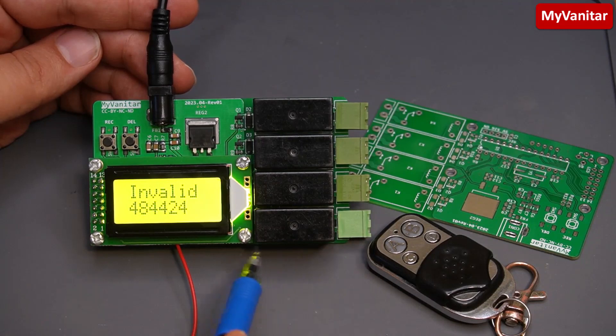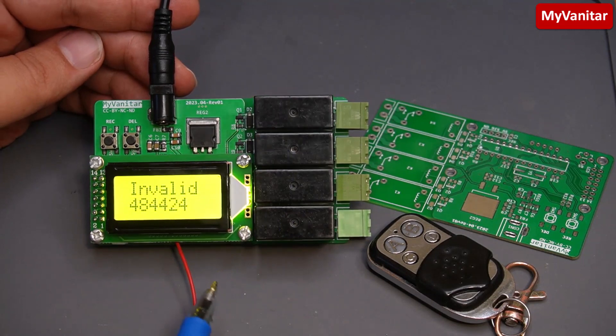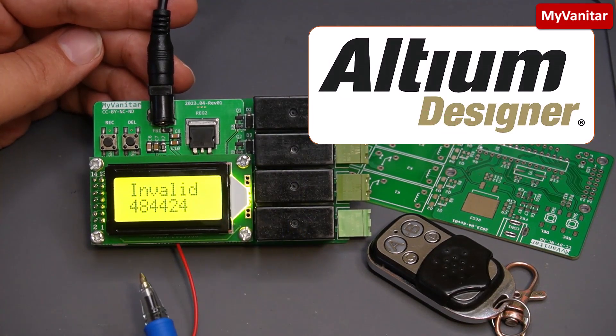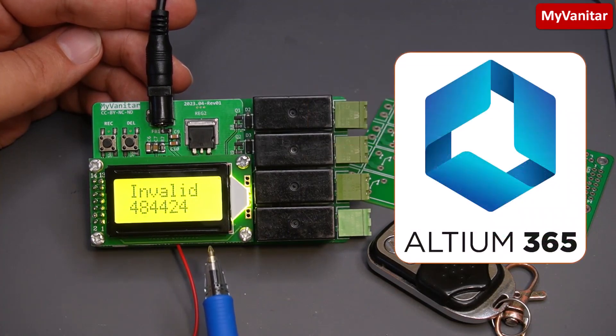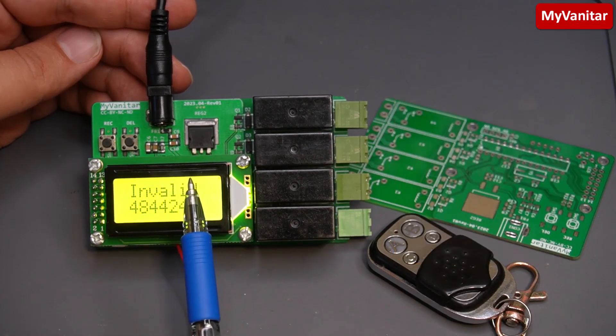I designed the schematic and PCB for this project using Altium Designer and shared the PCB and schematic with my friends using Altium 365 to receive their feedback and edits live on the cloud.